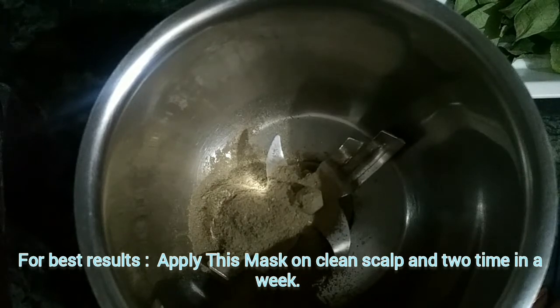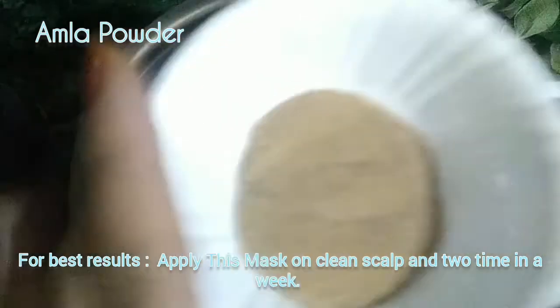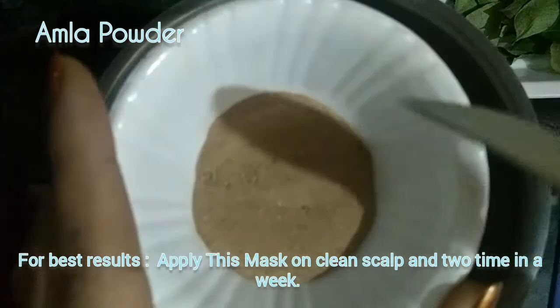I am going to add the bhringraj powder — I will add a good bulk of the bhringraj powder.